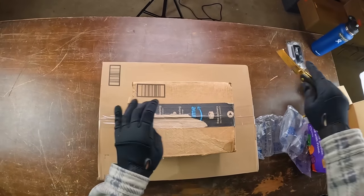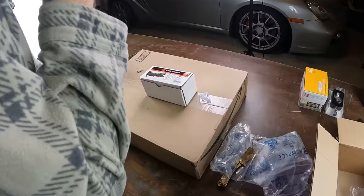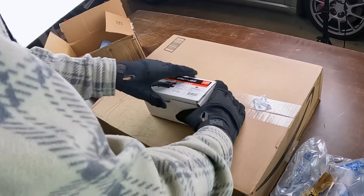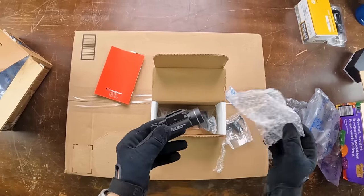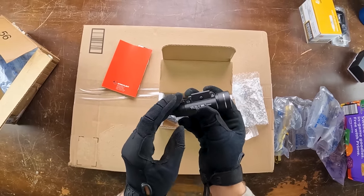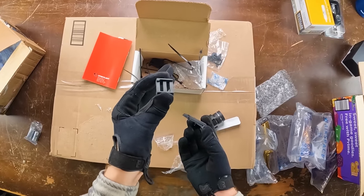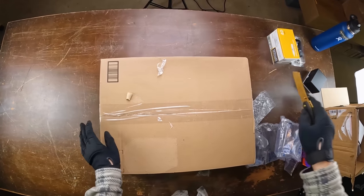Next up, one of my favorite airsoft flashlights — this thing is insane and believe it or not, a hundred and eighty dollars. This is the TLR1-HL long gun kit, a Streamlight flashlight at a thousand lumens. I've been using this for quite some time and it's my favorite — really simple, sleek design, very bright. The package also comes with a pressure switch, which can mount onto a Picatinny rail.